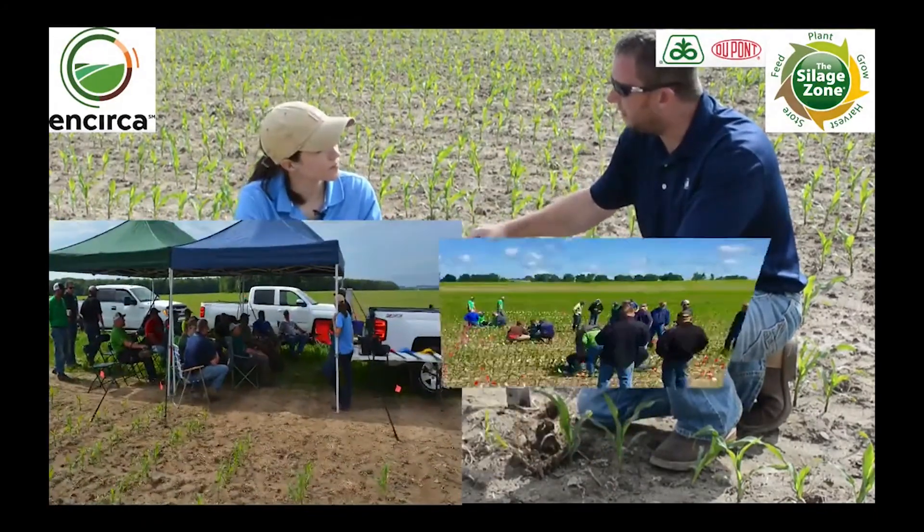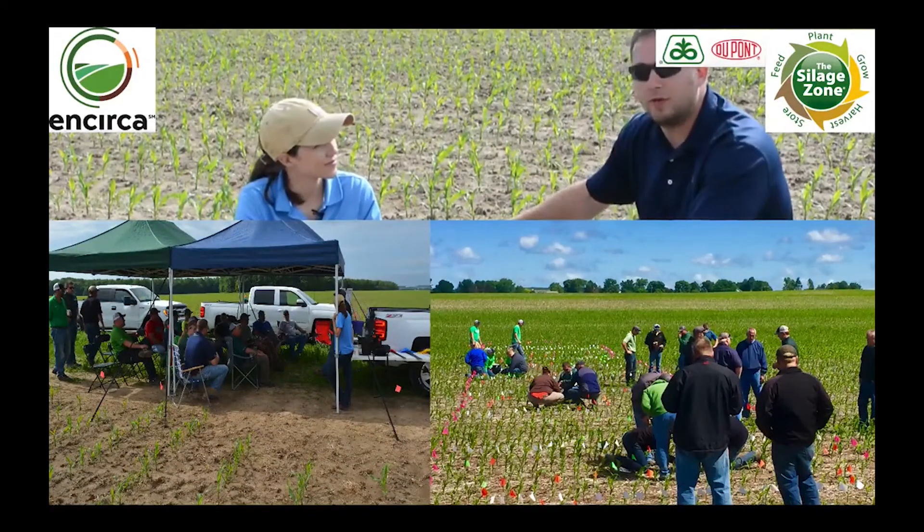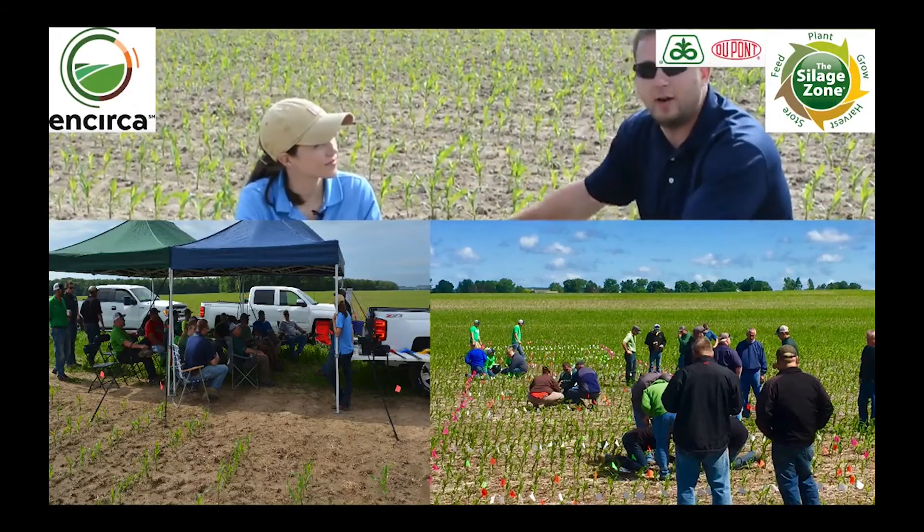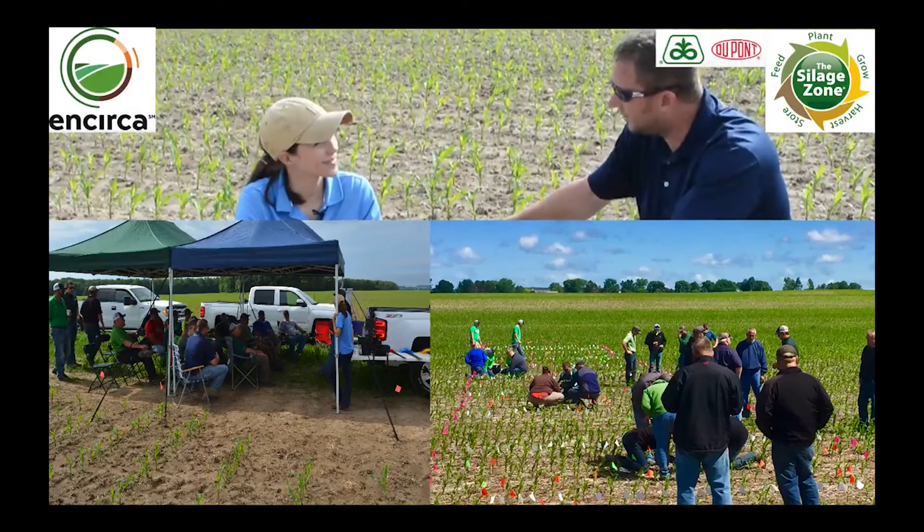Well, that makes a lot of sense. I appreciate the insight today about corn and soybeans, and we're looking forward to learning more out here at our agronomy and dairy agronomy training in eastern Wisconsin. Thanks Kelly. Thanks Lance.